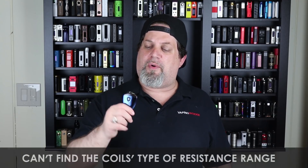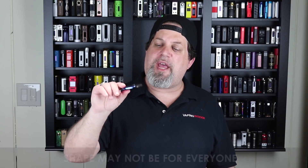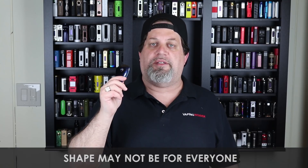As far as cons go: I wish they had told me the resistance range of the coil — I can't find that anywhere. And the shape of this thing may not be for everyone. It's the same basic shape as the popular Sworon Drop except the mouthpiece is repositioned, and some people who prefer slim long devices may not like this chubby slim shape. But that's it for cons — it doesn't affect the vapability.